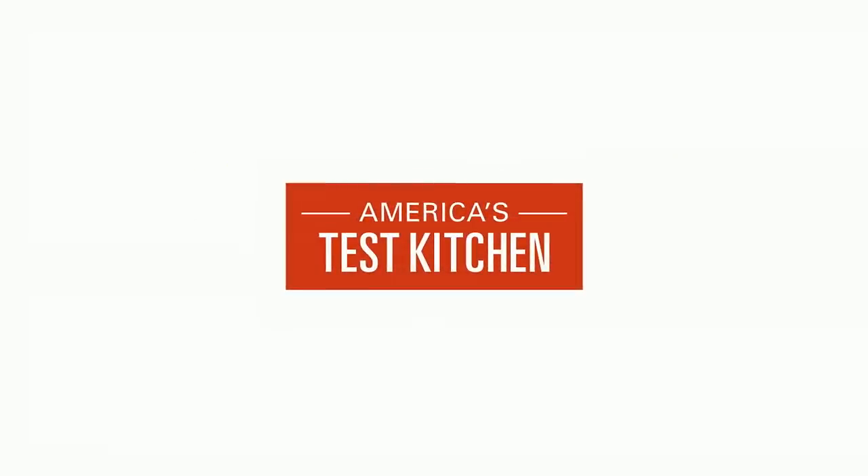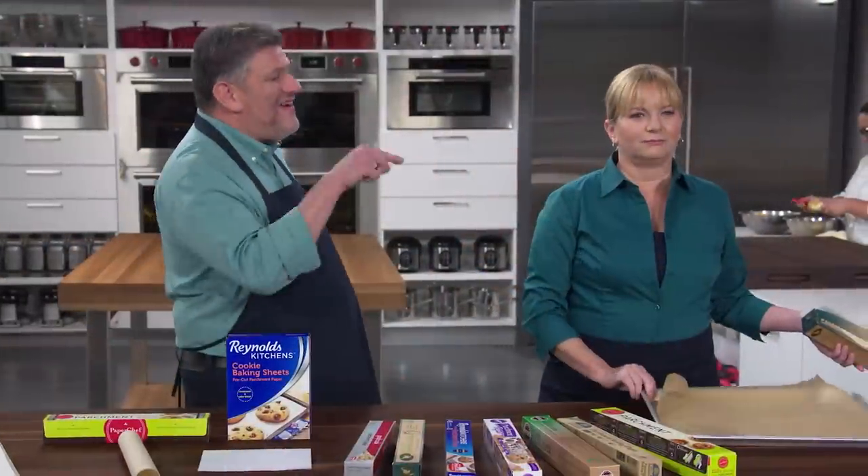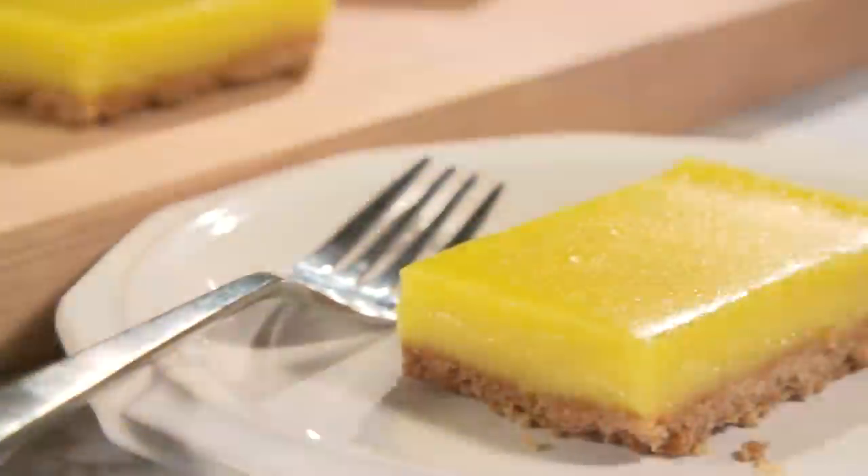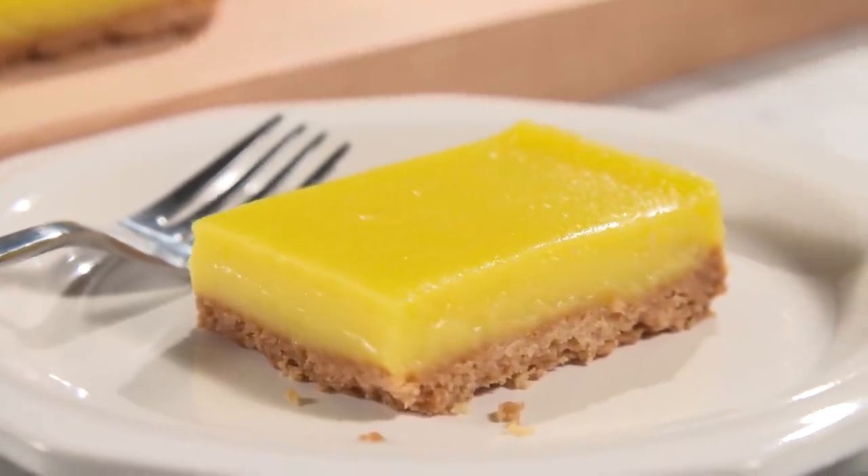Today on America's Test Kitchen, Dan makes Julia the ultimate holiday sugar cookies. Adam reveals his top pick for parchment paper. Lisa reviews silicone baking mats. And Lon makes Bridget the very best lemon bars. It's all coming up right here on America's Test Kitchen.